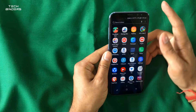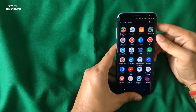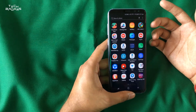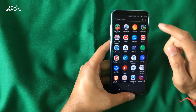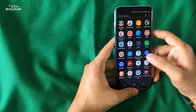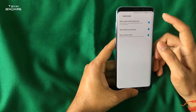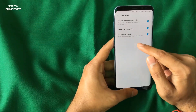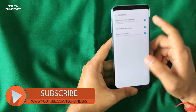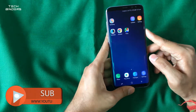In S8 Plus there was no option to see your internet speed without downloading an app or changing settings. But here you can easily access it. Go to Settings, then Display, then Status Bar, and you'll find a new toggle called 'Show Network Speed,' which gives you real-time network speed in the status bar.